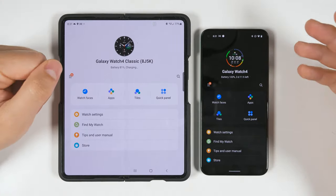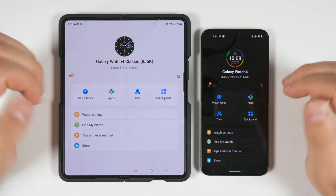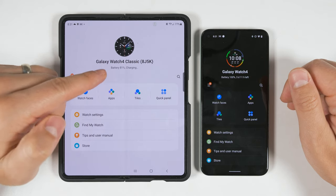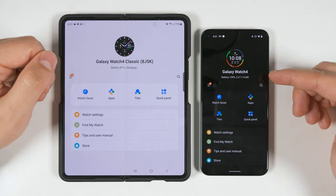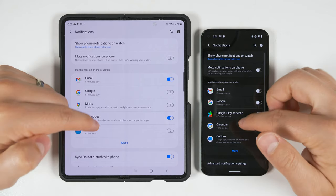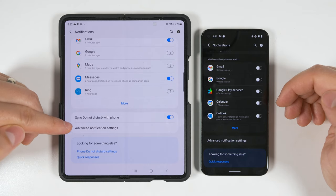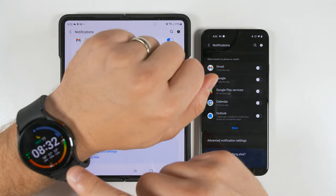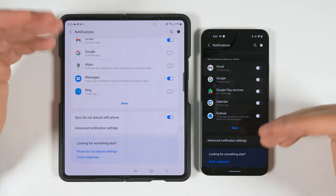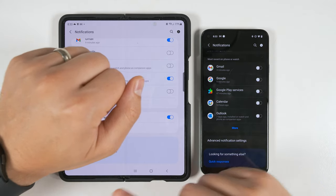Next, let's talk about the missing settings when paired to a non-Samsung Android device. We're going to look at the Galaxy Wearable application on two devices: on the left, the Galaxy Z Fold 3 connected to my Galaxy Watch 4 Classic, and on the right, a Pixel 5 connected to my Galaxy Watch 4. If you jump into the settings, then into notification settings and scroll to the bottom, you'll see that on a Samsung device you get the option to sync Do Not Disturb mode with your phone. When connected to a non-Samsung Android device, you don't get that syncing option, so enabling Do Not Disturb on your phone does not affect the watch and vice versa.